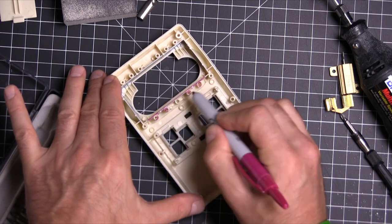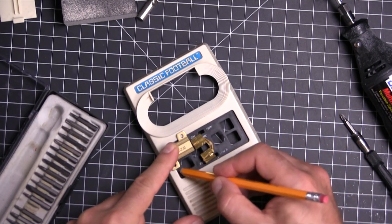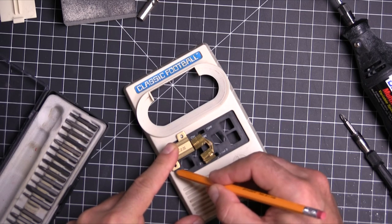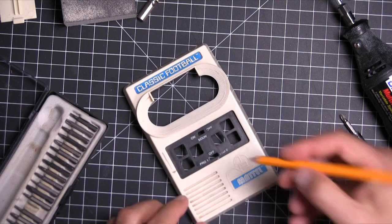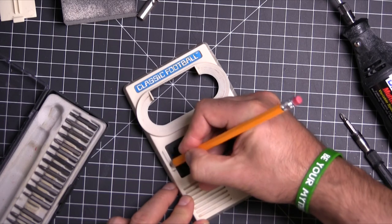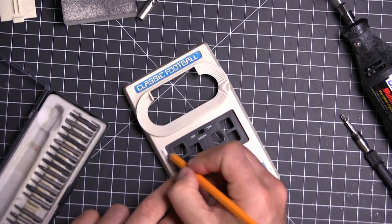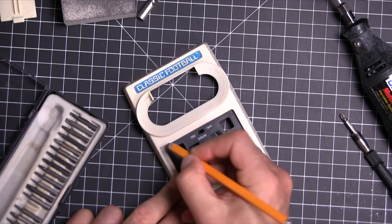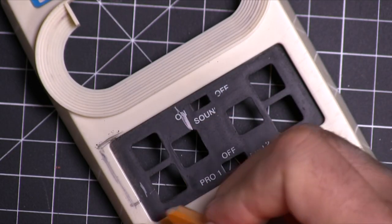Here I'm just going to mark away what I want to cut in the back, and then we need to mark off where this is going to go in the front. I'm just going off of some other builds I saw people doing on the web and from his scanner — that's all of what, 30 seconds in the movie, if that. But it's such a neat little toy.